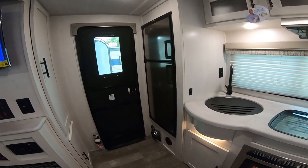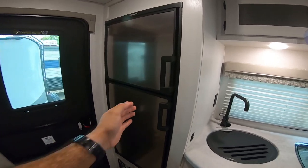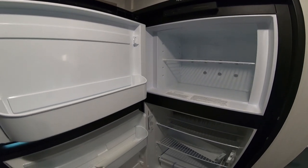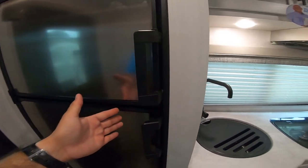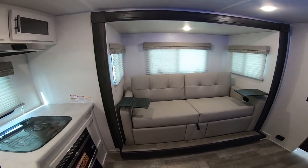I'm a big fan of the rear kitchens — I think it has a great flow for the floor plan. This one does offer the larger refrigerator, the eight cubic foot, versus the traditional dorm fridges that the traditional R-Pod floor plans have used. I really love the interior — super bright, really opens it up.